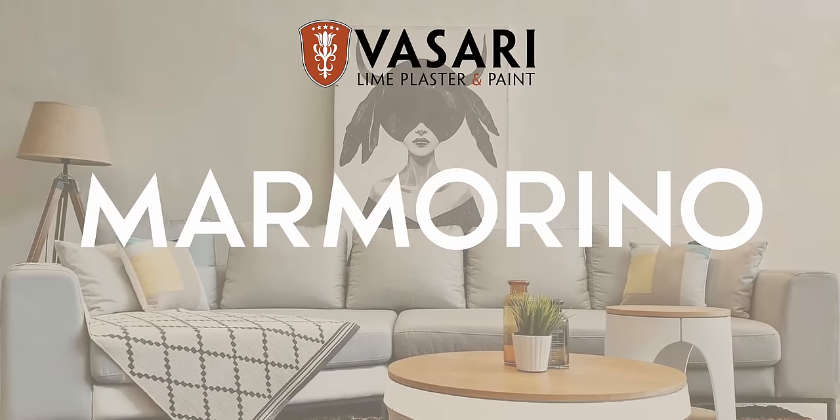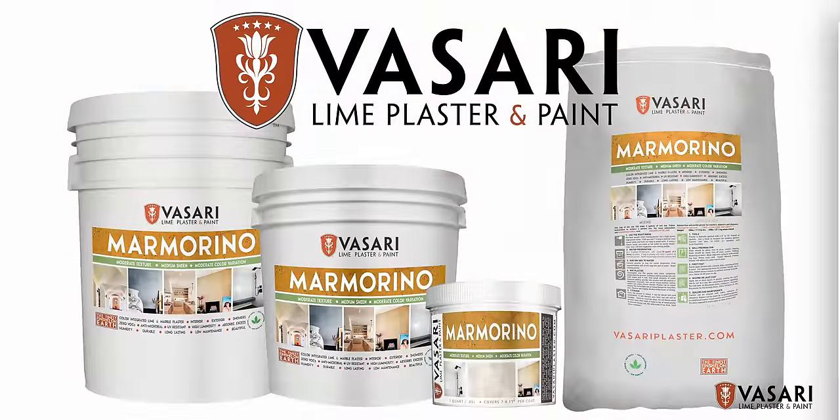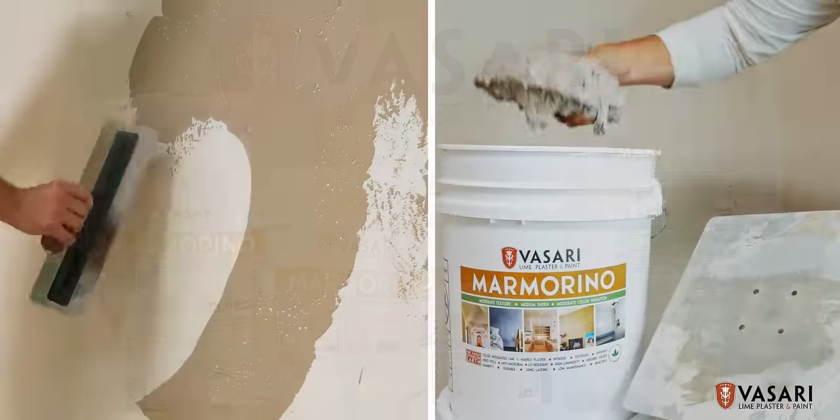Vasari Marmarino is the ultimate traditional color-integrated plaster made of lime, powdered marble, finely crushed limestone, and natural pigments.